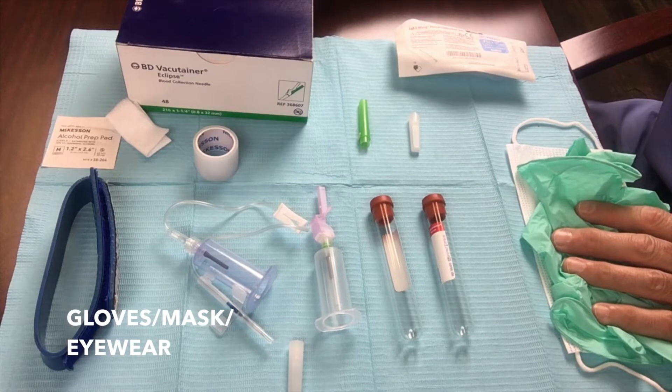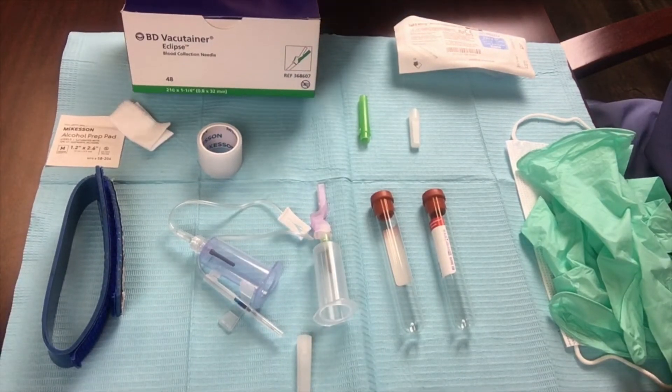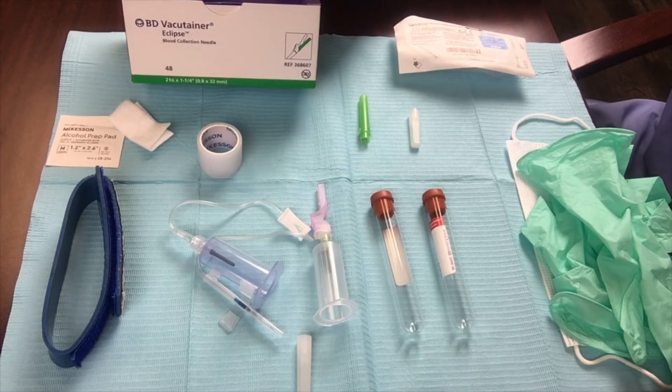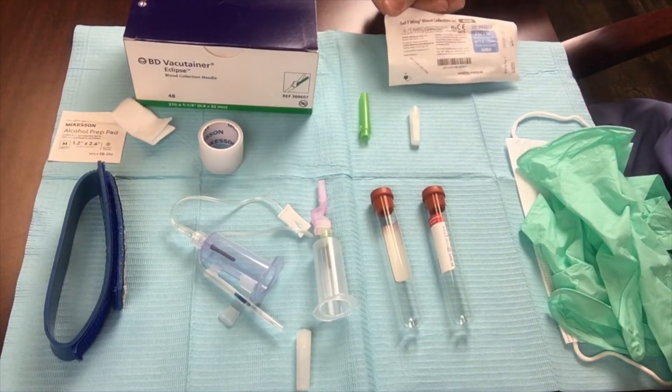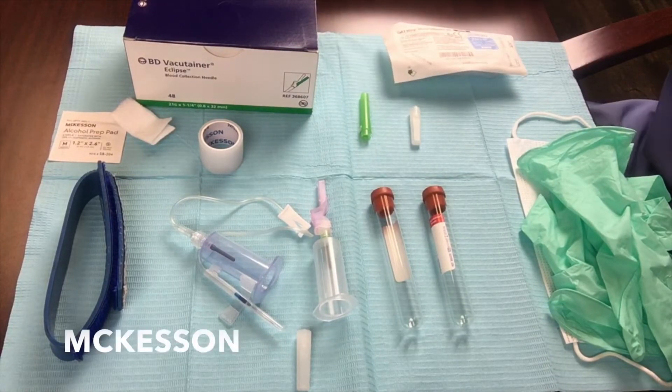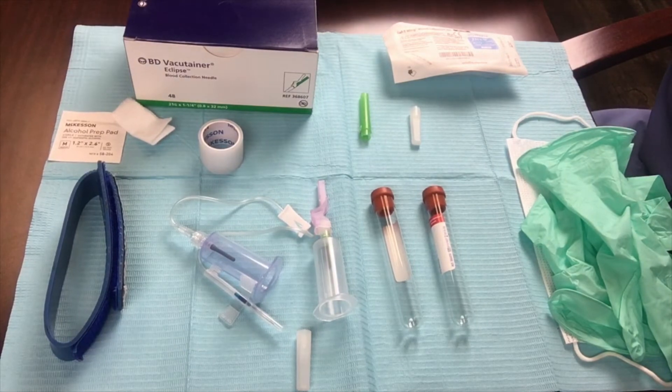Of course, you need your personal protective gear — gloves, mask, and eye shield to protect you against bloodborne pathogens. This is a vacutainer eclipse box with the needles. This is a safety wing blood collection set. I ordered this stuff from McKesson. When you pull this together, minus the tourniquet, you're looking at a dollar or two per patient — very low cost from this standpoint to get set up to do phlebotomy or to draw blood on your patients.